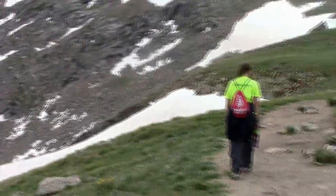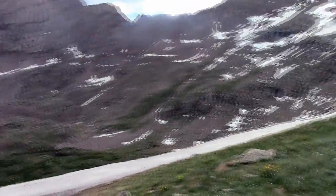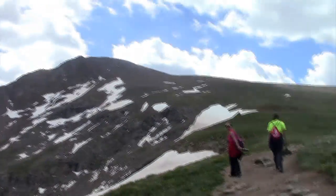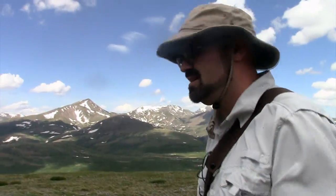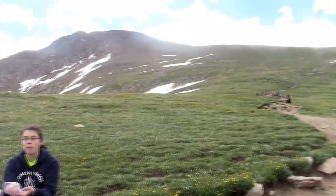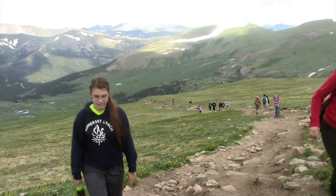We're almost there — a little snow slide, look at that. We totally should have brought the sleds. Sleds would have been fun, right? Right into that rocky basin — you'd probably die, but you'd have the most fun of your life. We're almost there. We're doing good, ladies. Getting some carbs in them. They're going to do it though — one step at a time. It's getting to be a challenge.